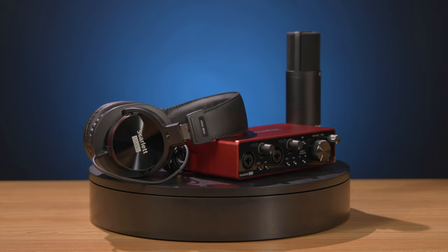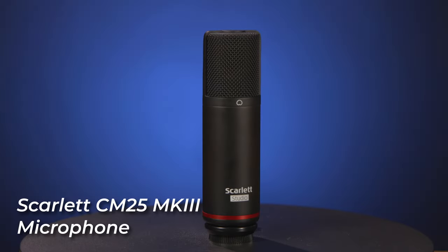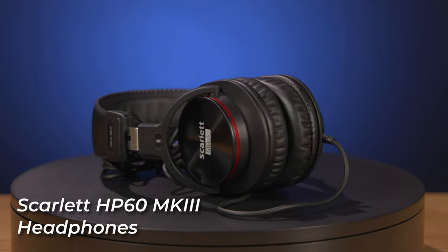We're using the Scarlett 2i2, and this studio package also comes bundled with a Scarlett CM25 MK3 condenser mic, as well as HP60 MK3 monitoring headphones.